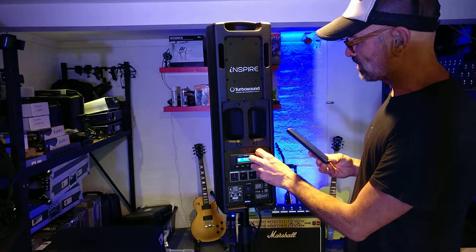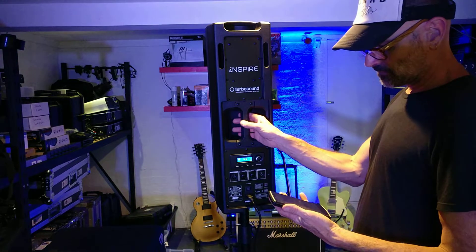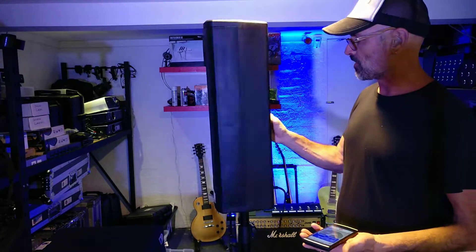Really nice sound, actually, from a single box. I'm not giving you many beans here, but you can feel there's a little bit of bass coming through into the YouTube environment.